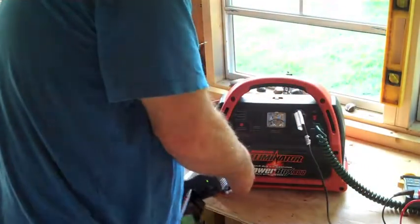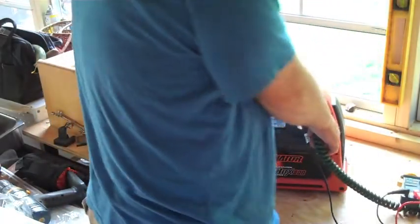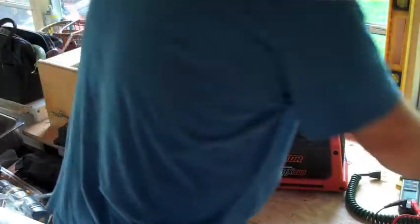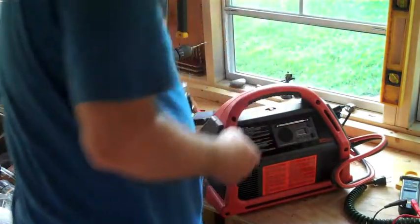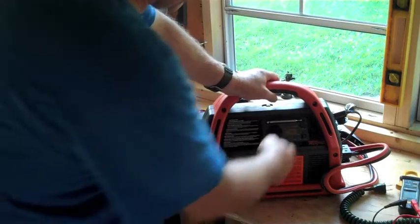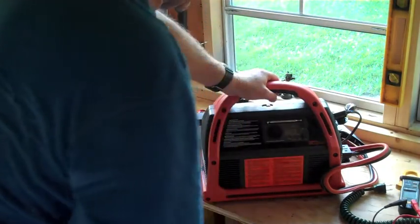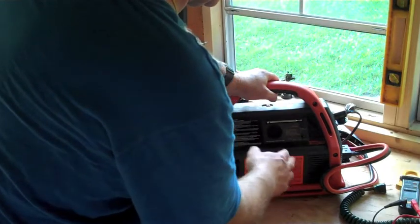Right now I have another inverter plugged in here, charging up one of my little cameras. I'm going to unplug this and turn it around to show you that this also has an AM/FM radio on the back, so you can play some music, and for emergencies that would be a perfect thing to have. I think it's got a clock too.